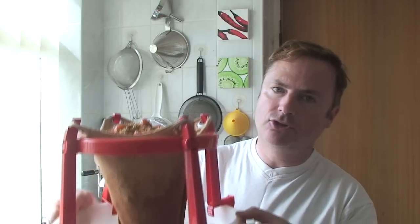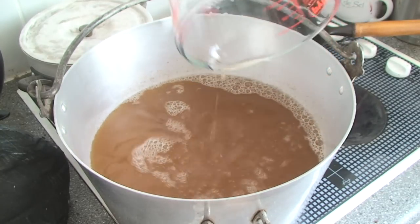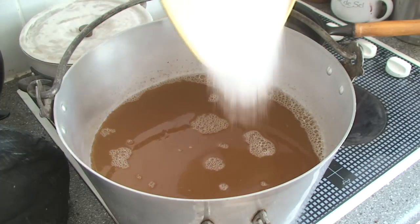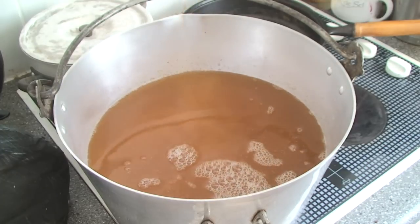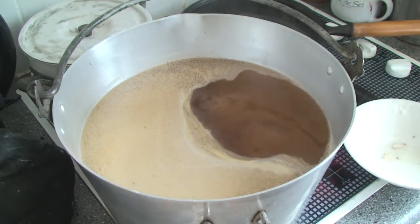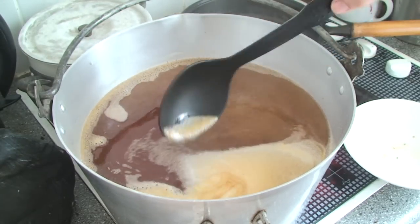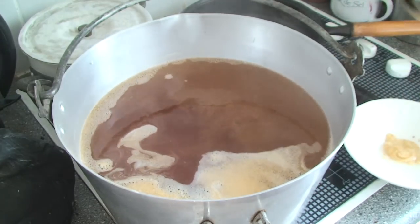The pulp has been straining for 24 hours now, so the liquid is ready to be measured then put back into the pan. Add 650 grams of sugar for every litre of liquid, then heat it up, stirring to make sure the sugar is dissolved. As it's coming up to the boil you might find a scummy layer forms — just spoon that off and let the liquid boil for about three minutes.